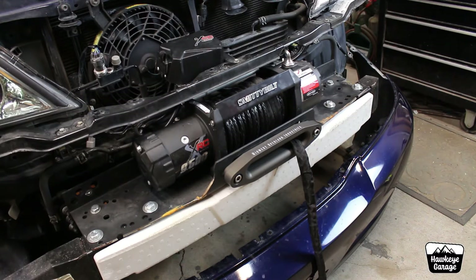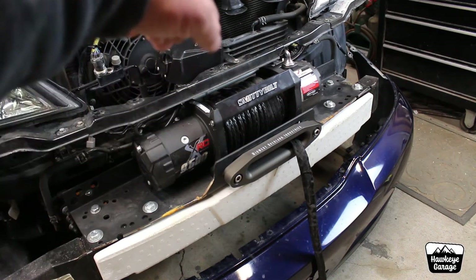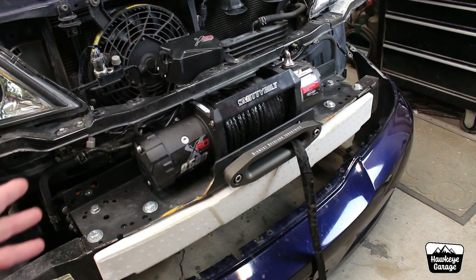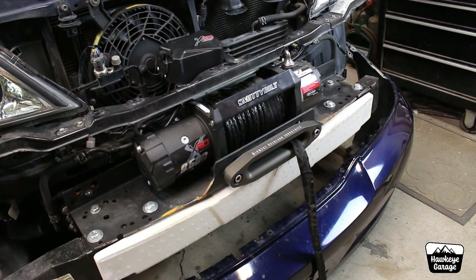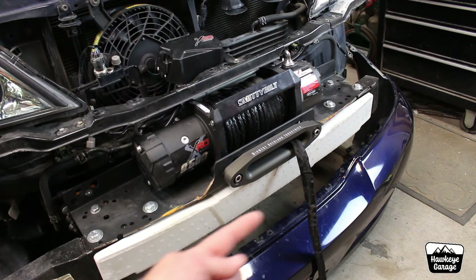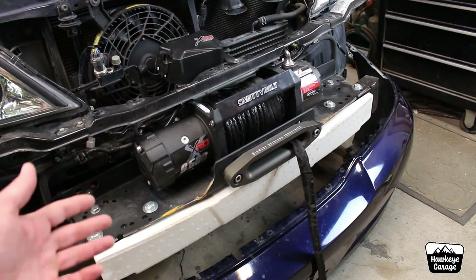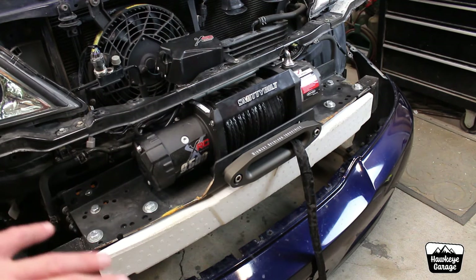Then that plate is held onto this front crash bar with six half-inch bolts. The bolts themselves are strong. This plate is made out of half-inch steel. This crash bar itself — not super awesome steel, it's pretty thin — but if you really wanted to do some improvement, you could weld some steel on the bottom of this crash bar all the way across where those bolts are coming through, and that would just help transfer some of that strength across. I'm not going to do that — I feel a hundred percent happy and satisfied with how it's bolted together.